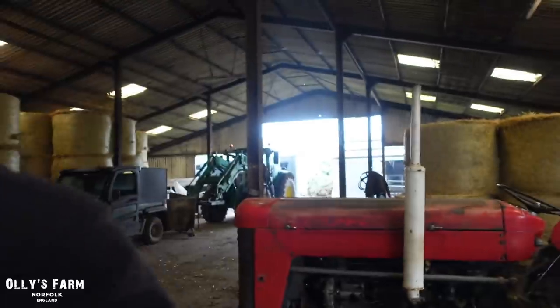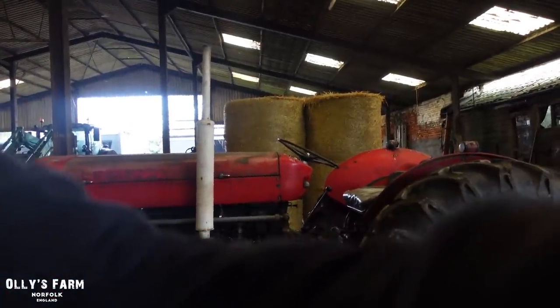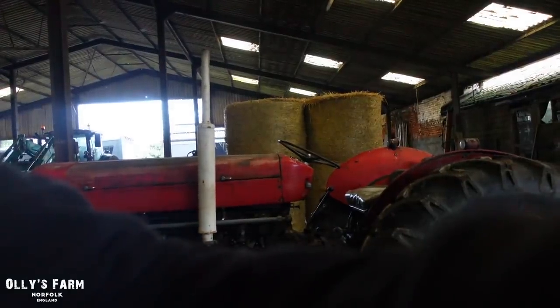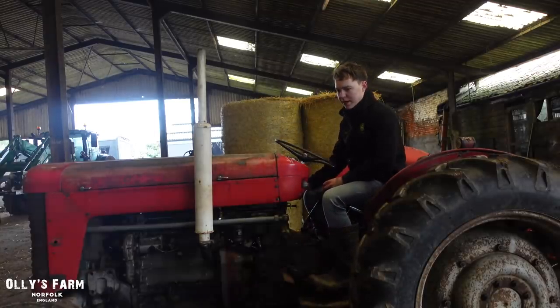Earlier on in the week we've been muck carting, straw carting - literally just the same jobs which we do this time of the year. We're in full-on winter mode. So we'll just give it a bit of a cold start this morning. It's been starting really well since I sorted this little coolant problem out, which was just a leak. I've checked it on oil, checked it on coolant.